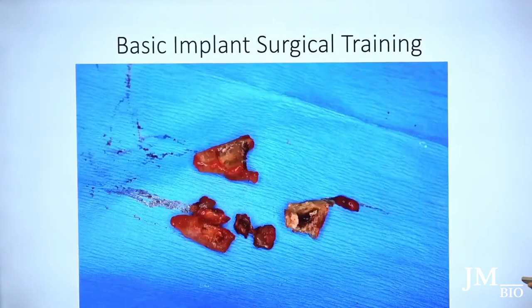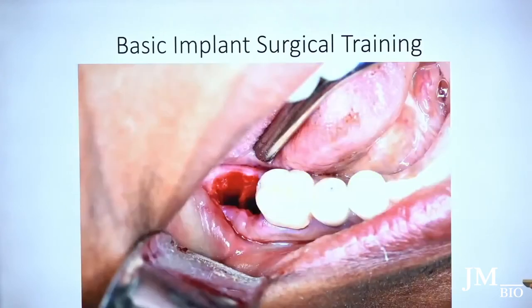I split the tooth in whatever direction it needs to be split to get out, trying to remove it as atraumatically as possible. Once the tooth is out, I make sure there's no granulation tissue left inside the socket. I take a curette — you want to scrape that bone. You want to hear that sourless scrape sound on the bone.